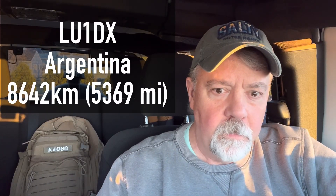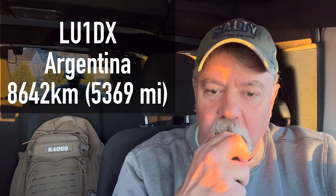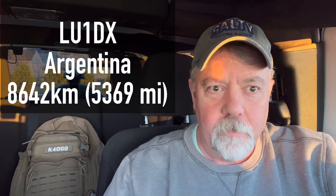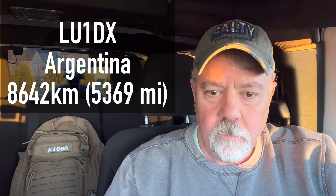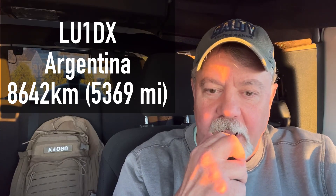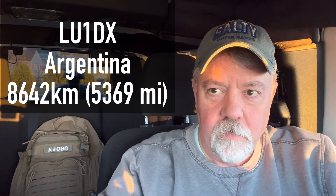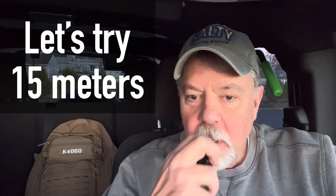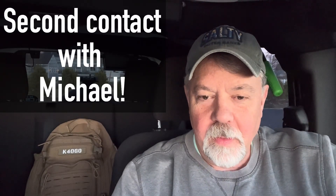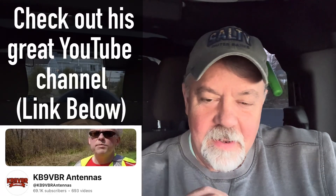Kilo 4 Oscar Golf Oscar — the name is Walt, Whiskey Alpha Lima Tango. You're 5x7 into Rhode Island, USA. Roger — Kilo 4 Oscar Golf Oscar, 5x9, Walter. Hey, thank you for the 5x9 — you're 5x7 into Rhode Island. 73. Then another contact: Kilo 4 Oscar Golf Oscar — good afternoon, Walt, 5x7, Wisconsin. You're 5x9 here into Rhode Island, and I've got a little 10-meter off-center fed dipole. Hit the ATU button and I can't believe I'm getting out.